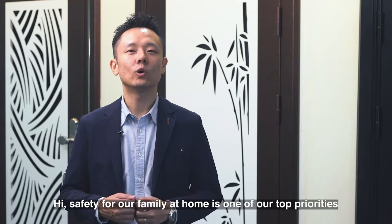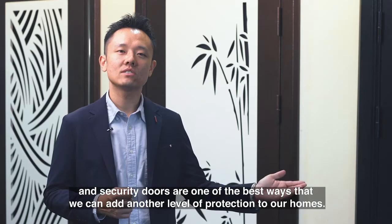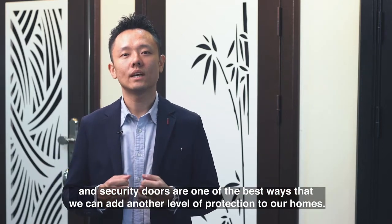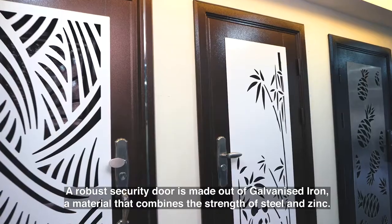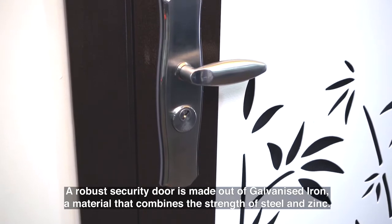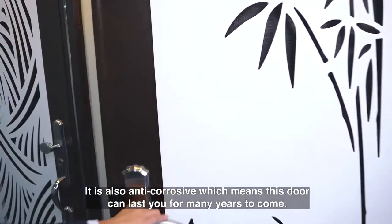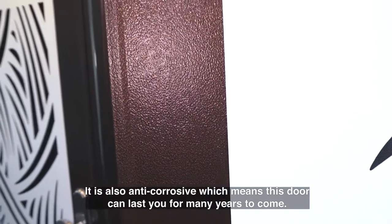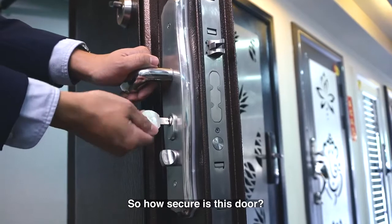Hi, safety for our family at home is one of our top priorities, and security doors are one of the best ways that we can add another level of protection to our homes. A robust security door is made out of galvanized iron, a material that combines the strength of steel and zinc. It is also anti-corrosive, which means this door can last you for many years to come.